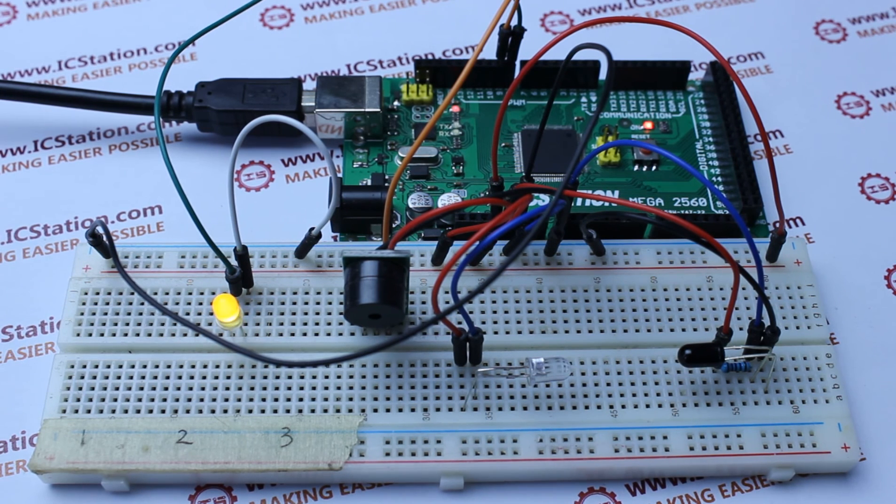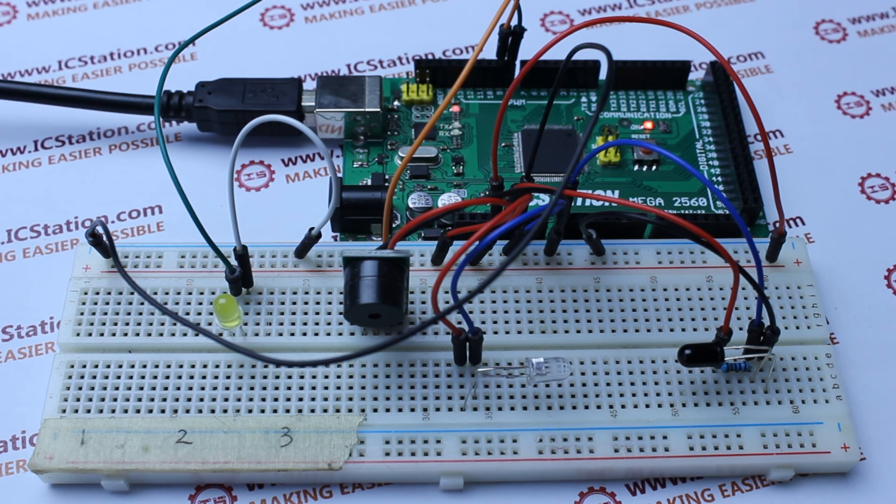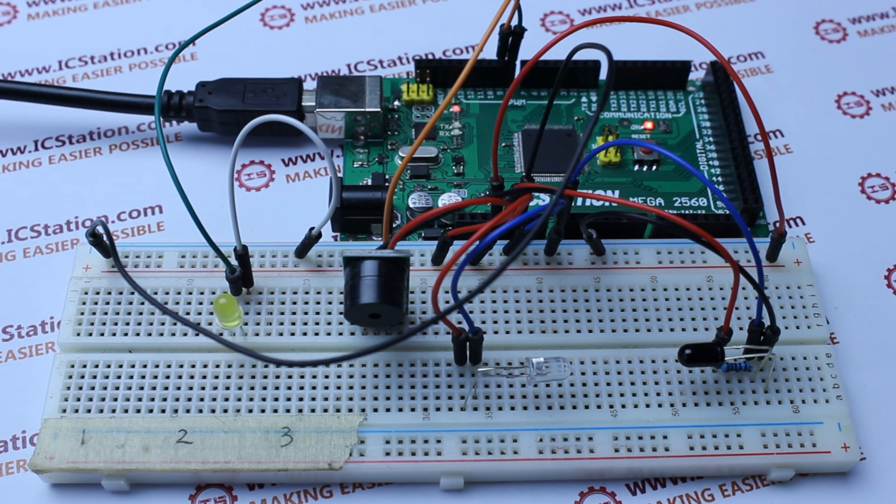When we move our fingers through the infrared area, the LED stops lighting and the buzzer alarms. If we want the buzzer to stop alarming, we can press the reset button on the IC Station mic, then the buzzer stops alarming.